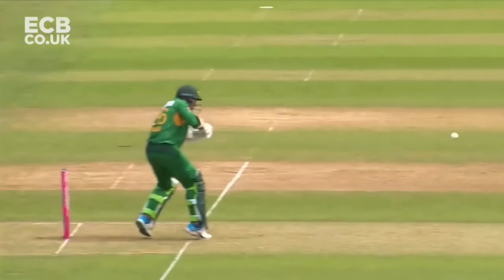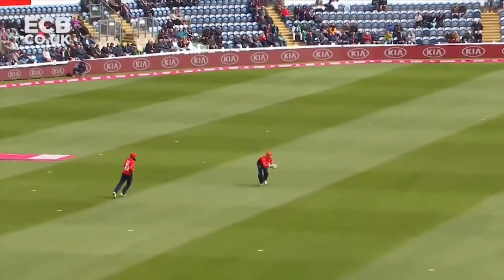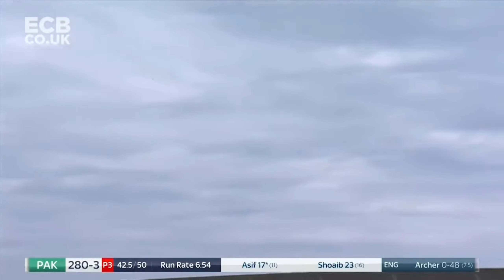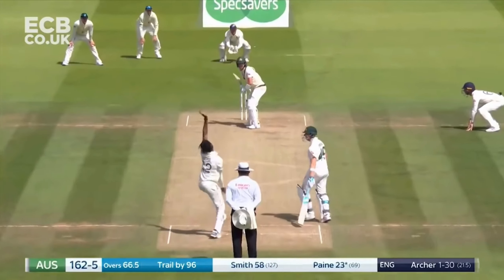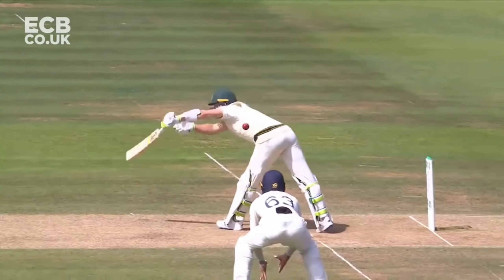Jofra Archer, since bursting onto the scene for Sussex in 2016, has put in outstanding performances wherever he goes, including for England and in the IPL. But what is it in his technique that makes him so successful and sets him apart from the rest? Well, let's find out.